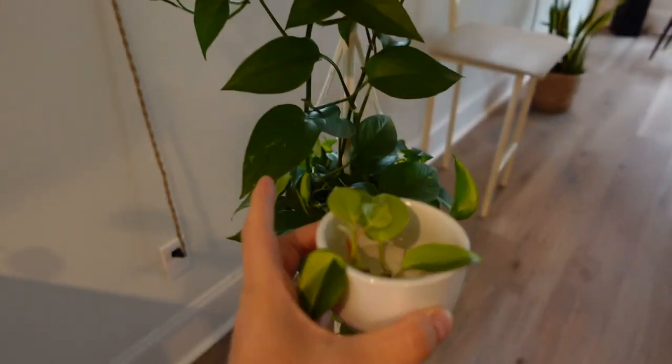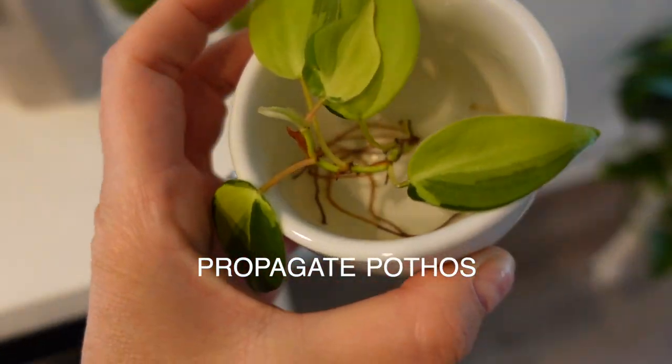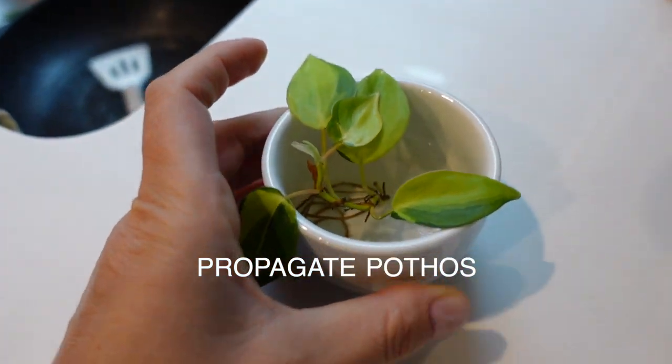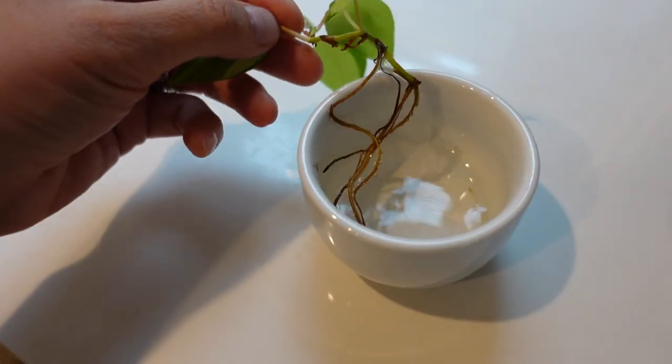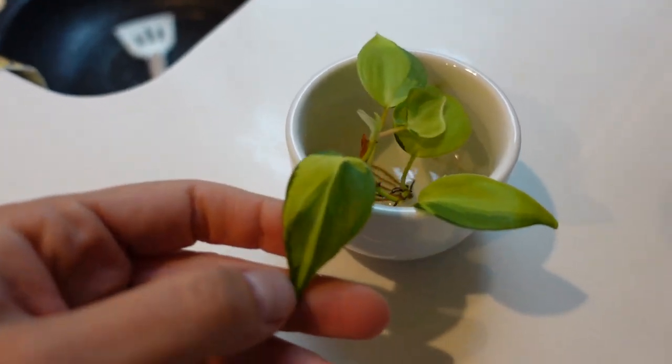Sometimes these leaves fall off, or our toddler pulls them out. If you put them in water, they'll start to root. And when they do, you can go ahead and put it into soil and it makes a new plant.